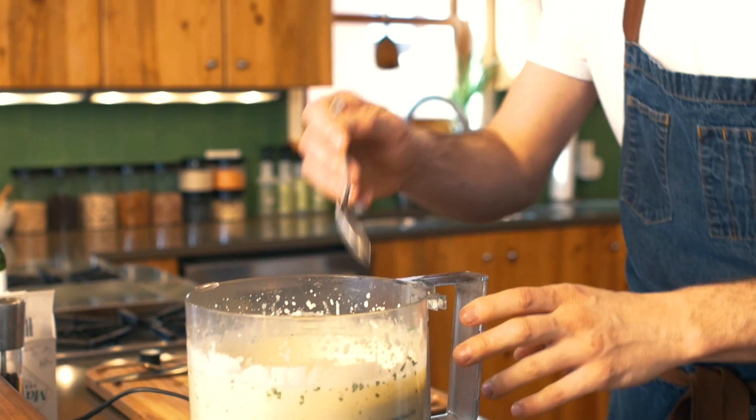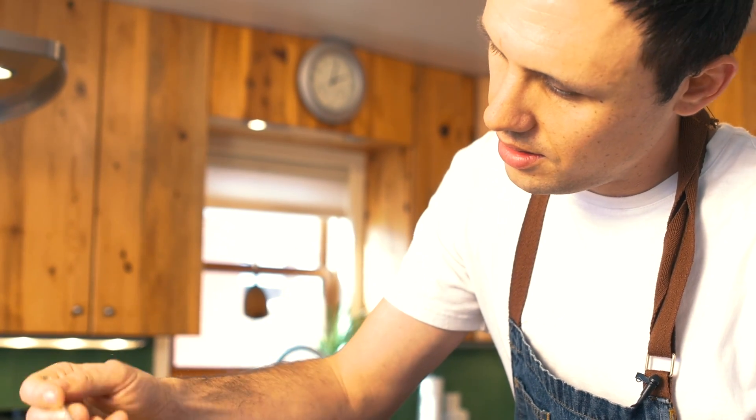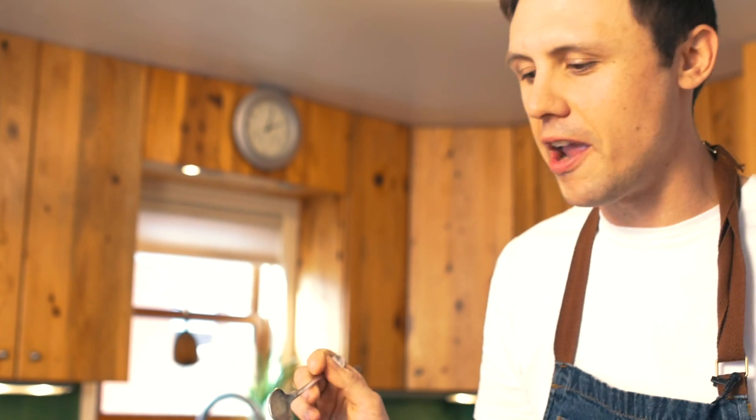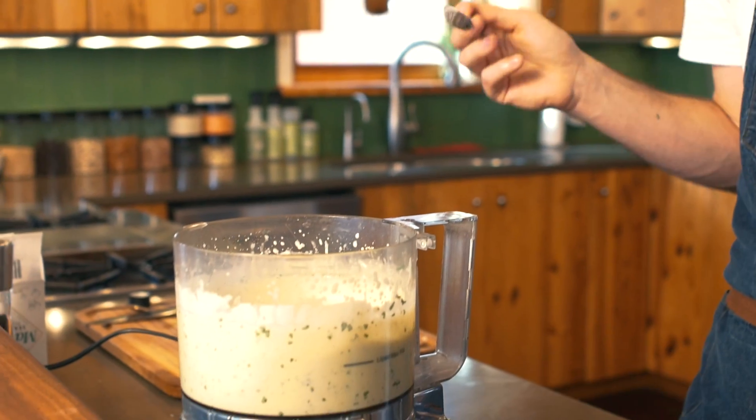Done blending. Let's have a taste. Beautifully thick — not too thick, not too thin. The anchovy's perfect, the salt is just right. It's bright, it's lemony, it's garlicky. It's screaming for a salad.